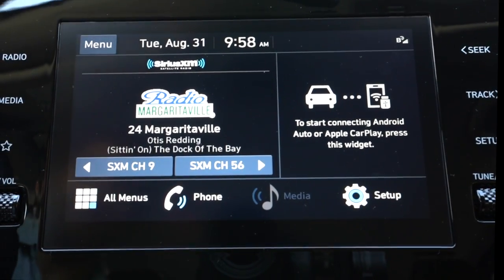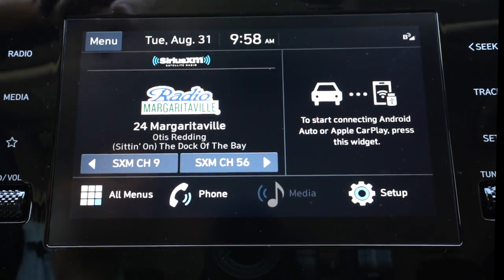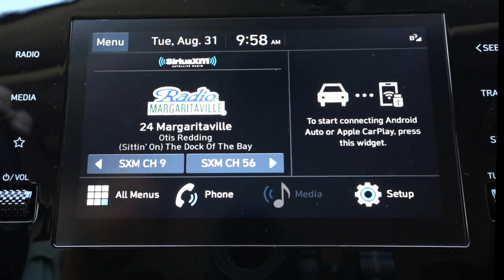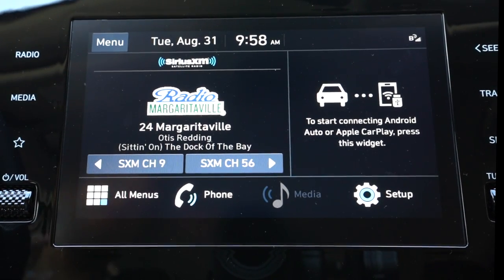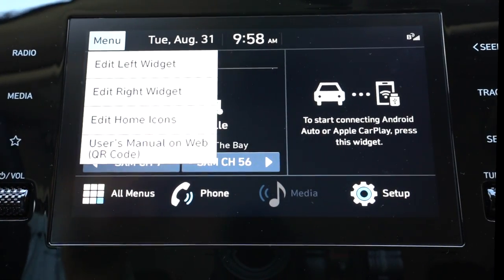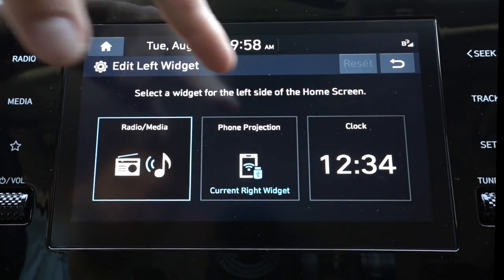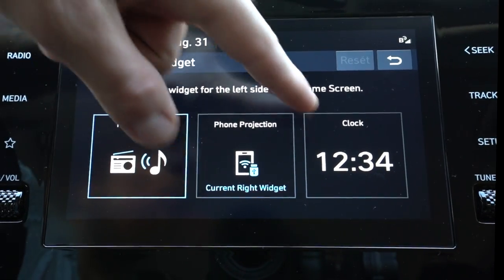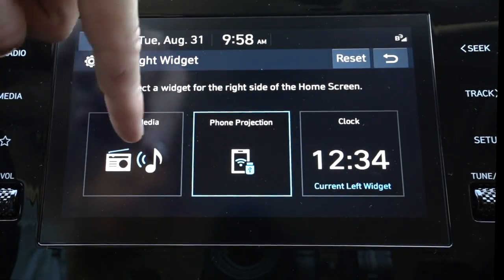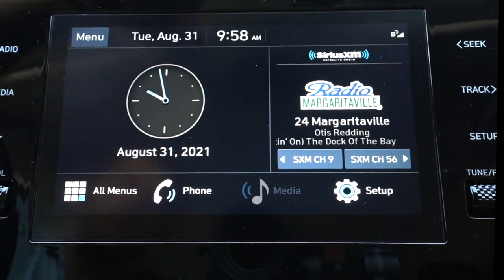We're on our main screen here now and you can see they've kind of set this up in a few different quadrants. We have our radio controls, our connectivity controls, and then our main controls down below. We're just going to go through everything from start to finish — set up the Android Auto, set some presets for the radio, connect our phone to Bluetooth. You can edit your widgets where you want them to be. So instead of the radio, if you want a clock on there, it will show up as a clock on your right widget. You can also edit your right widget if you want it to be the radio.